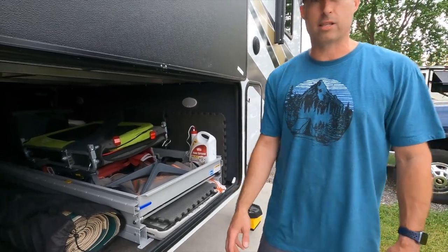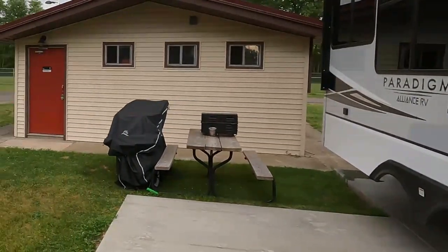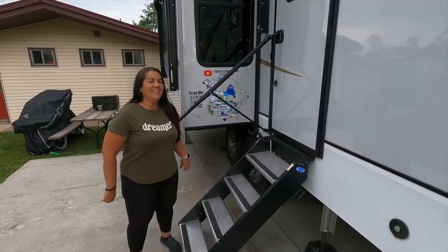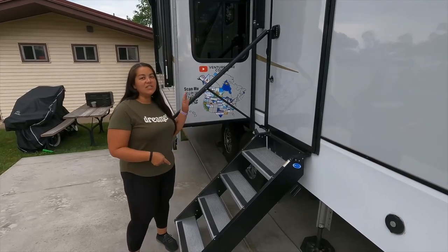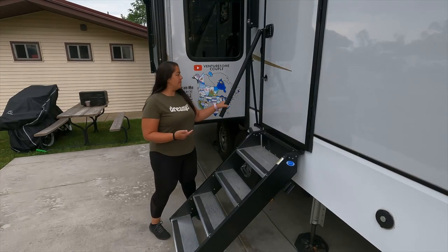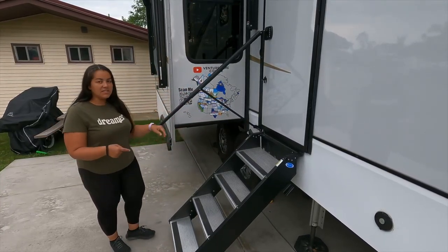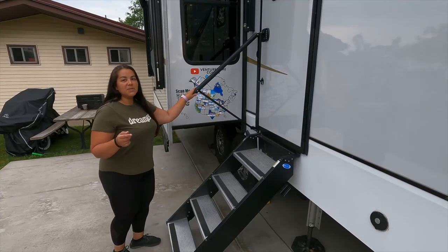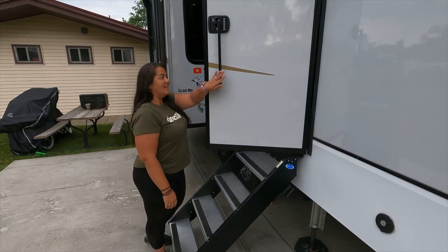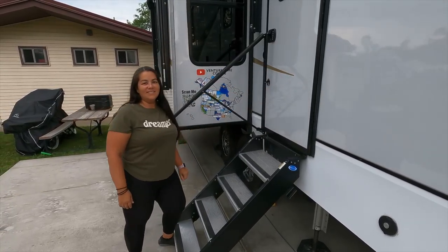We don't haul a lot of stuff — the only thing that's out is the grill. Chris is happy about the cargo tray because that's his space, or his man cave. I love the stairs and the railing. For travel days, put it away — that's it. The stairs I love; they're wider. And the best part for me is I can open it from the ground, just like that.